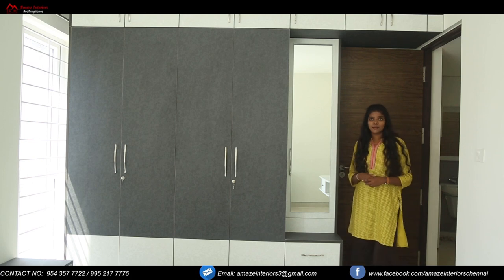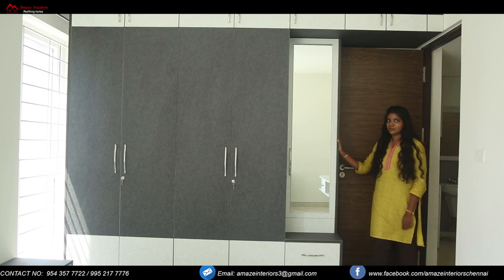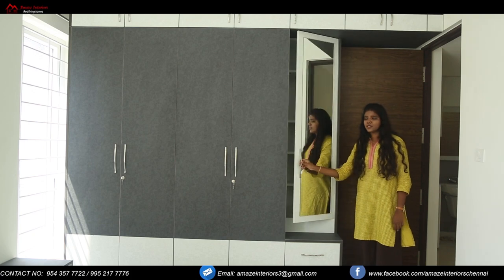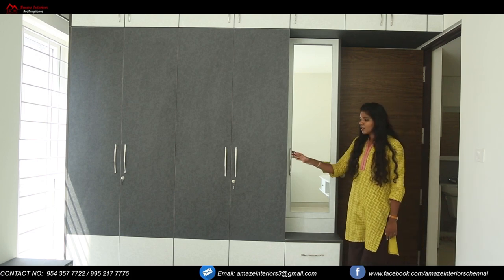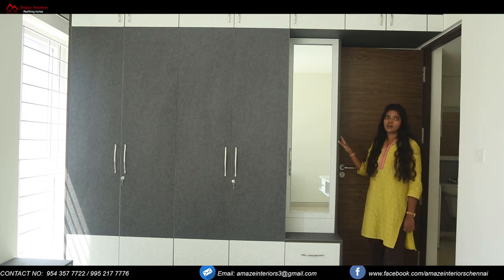Now we are at the master bedroom. Here you can see a full wardrobe with a dresser provided over here, and we have provided a mirror on top of the dresser. There is also packed storage behind the mirror. We have also provided two drawers underneath for placing all your essentials. We have provided a patchwork of the lighter shade laminate below and on the loft on top.